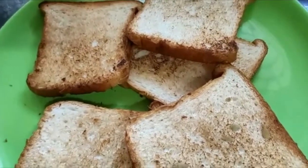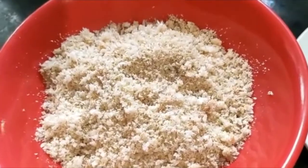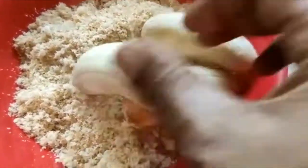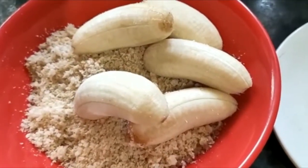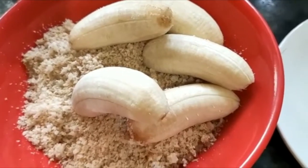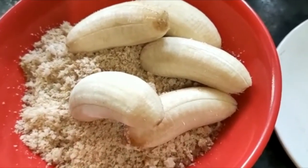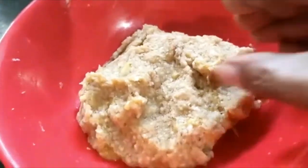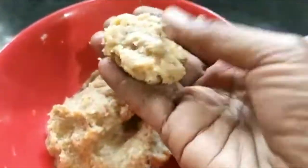I am going to add some snacks. Put the bread in a bowl and pour it in a bowl.